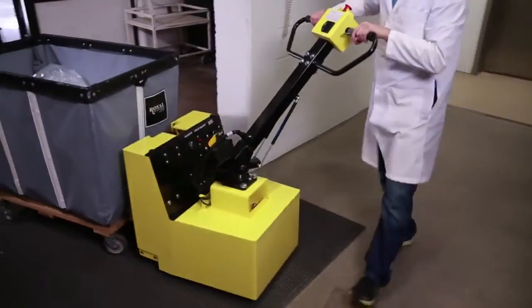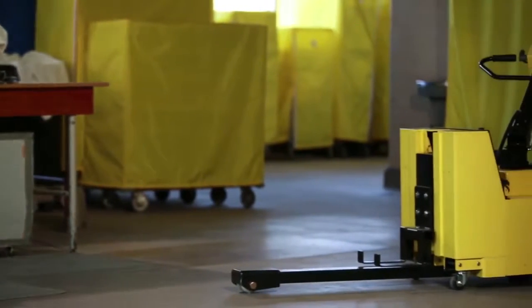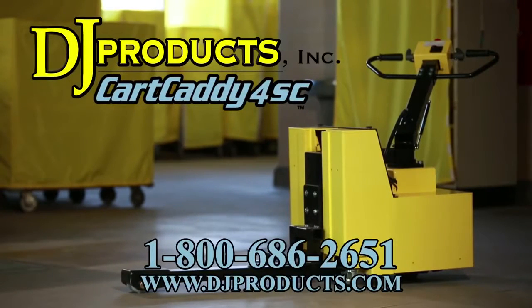If you have any questions, please call one of our sales engineers, as they can help you with your cart moving application or any other wheeled equipment application, as we have over 25 different models for moving anything and everything on wheels. Call us at 1-800-686-2651 or visit us at djproducts.com.